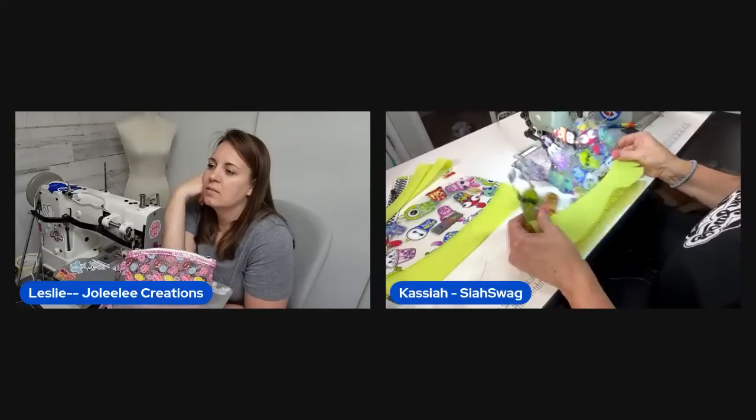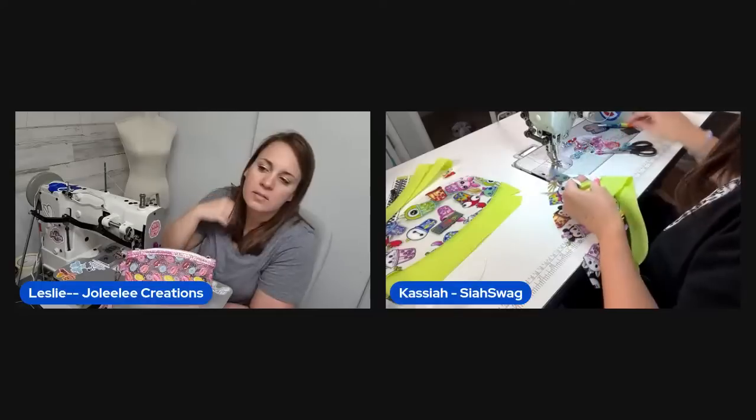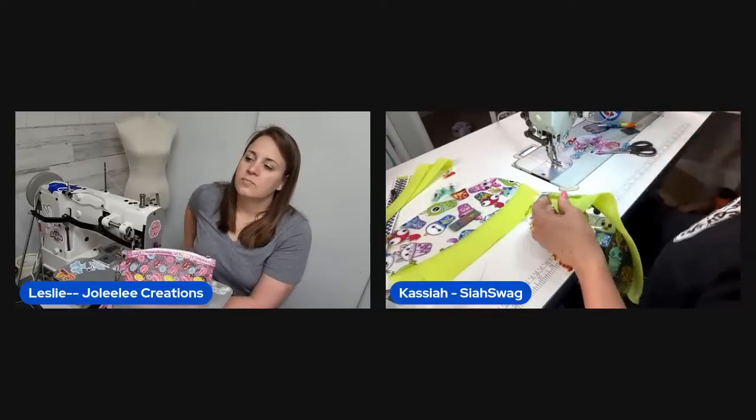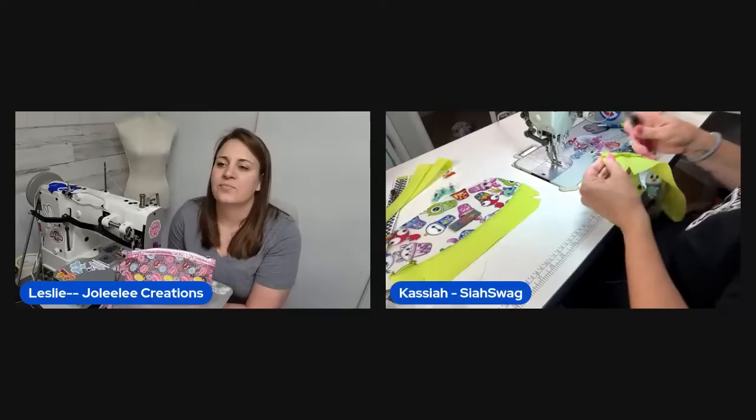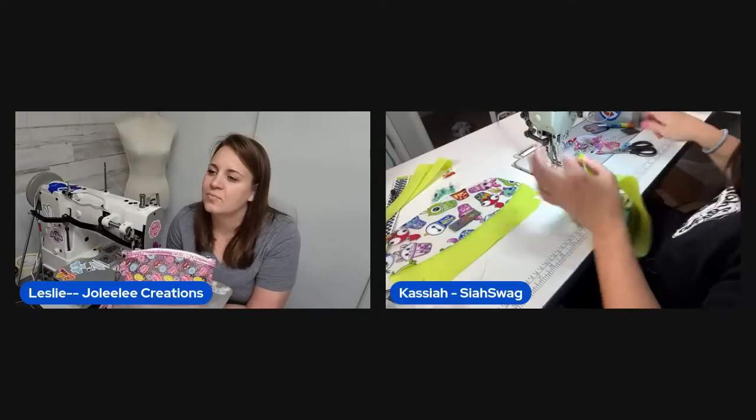She's second-guessing her orientation again but Taylor in the comments confirms she did it right — they're going with Taylor's verdict. Thread gets caught briefly but she sorts it out.